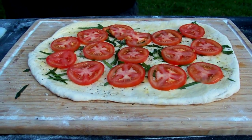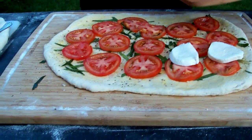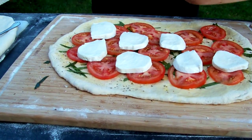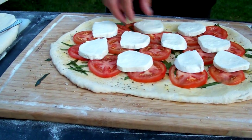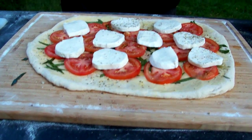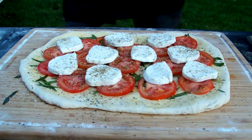We'll move over to our mozzarella. Get some big, fat slices on here — just throw them on. And one more, a smaller one. Oh, that's going to be good. Now, top all that off with a little fresh oregano. Look at that — I'm going to talk about a summertime pizza. There it is.